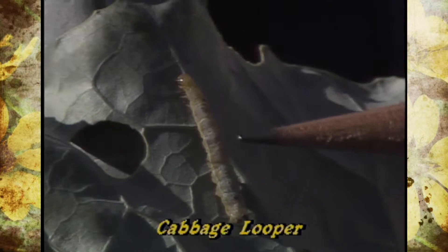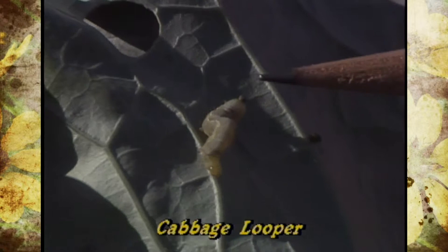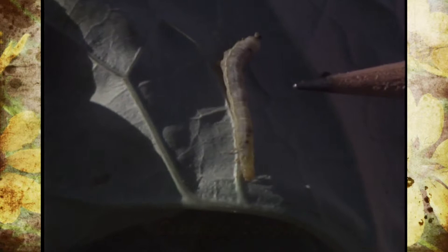The cabbage looper is a light green-colored larva as far as the caterpillar itself, but it has a tendency when it crawls to loop — that's how it gets its name. It kind of has a hunchback as it goes across. It has lighter greenish, white, or yellow stripes on it, and the adult moth is a brown color.